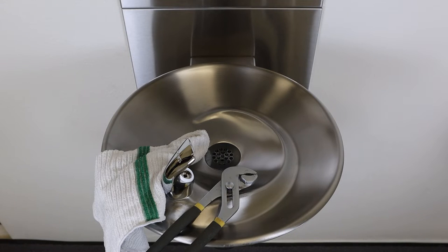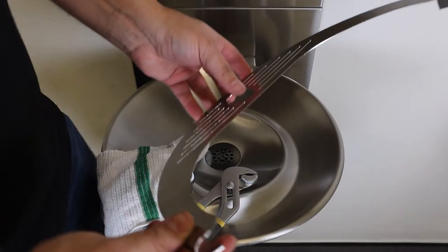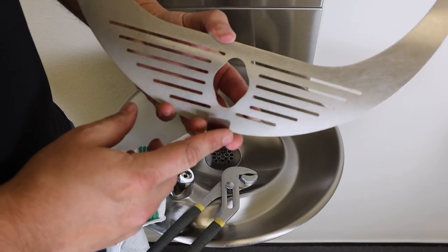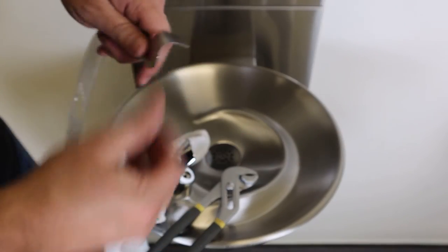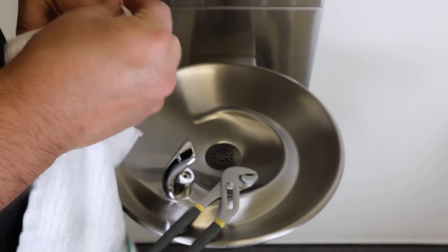Before placing the bottle stand onto an existing 1001 or 1011 series Haas fountain, use the pliers to bend the three bottle stand mounting tabs into a C shape. We recommend using the towel between the tabs and the pliers to avoid any potential scratches.